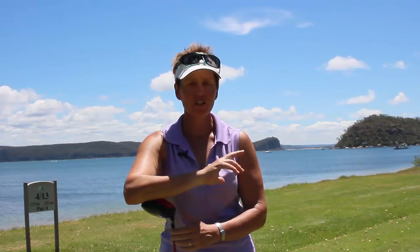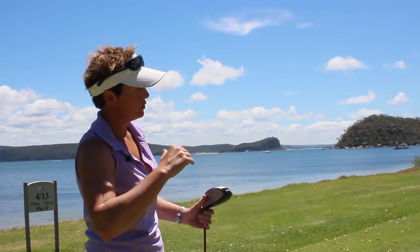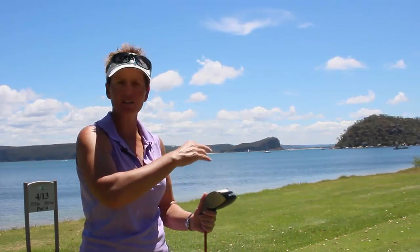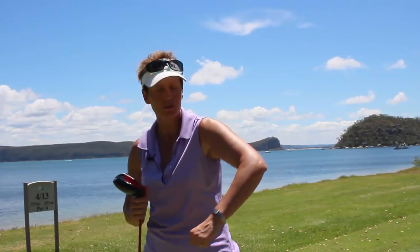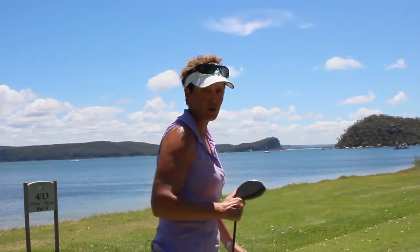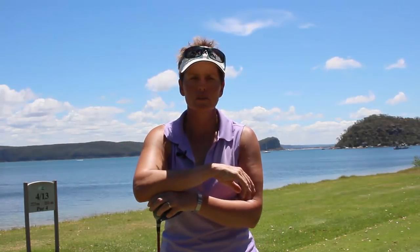You would have seen the last two videos I did where I was showing you a particular action. There were two ladies, Lorraine and Chanel, who were slightly hitting the ball out to the right and weren't sure why. We were talking about what you've got to do with your left arm coming through — not bending it — making sure it stays straight. Today I want to show you some progress we've had, so you can see what happened before and what's happening now.